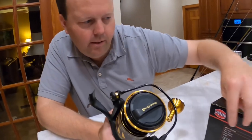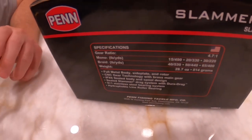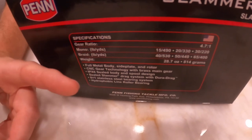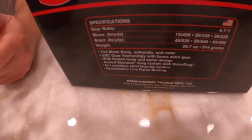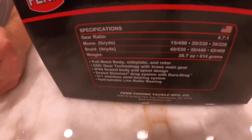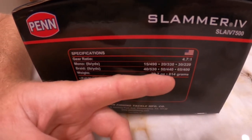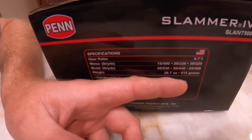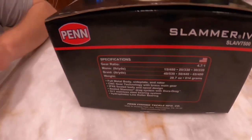Quick specifications of the reel — you're looking at a gear ratio of 4.7 to 1, meaning every time you turn the handle, the spool is going to rotate 4.7 times. As far as monofilament versus braid, braid is our preferred line. We like it because of the longevity and thinner diameter, so you need less weight. We're going to put 50 pounds of braid on this reel; it's going to hold about 440 yards. The weight is 28.7 ounces, so it's not too heavy. The cost is about $350.